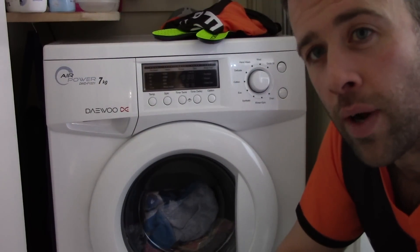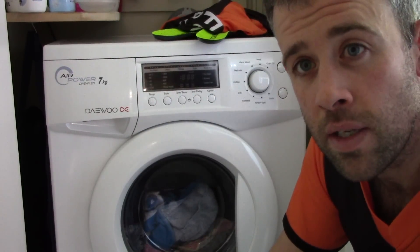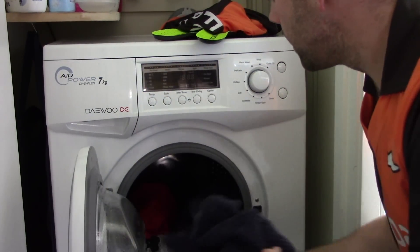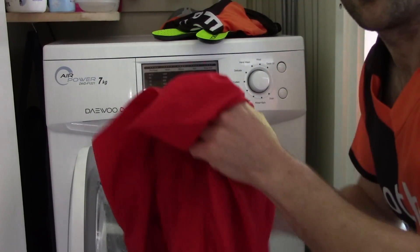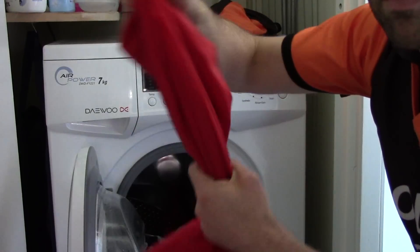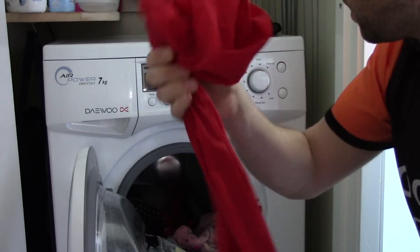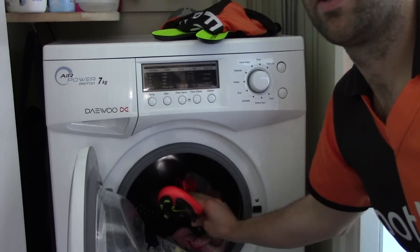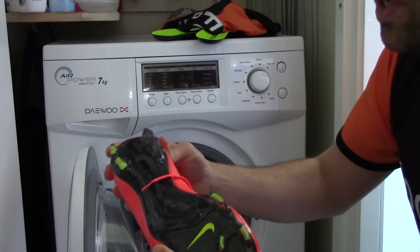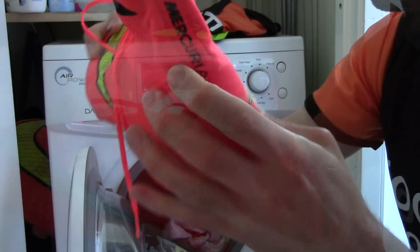Moment of truth — let's see what happened. One of the boots actually managed to pop out of the pillowcase, so we'll see if the carbon fiber plate is still in one piece. My suggestion: tie a knot in the pillowcase before you put it in the machine so your boots don't fall out. Another thing I'd suggest is to tie your laces when you do it.